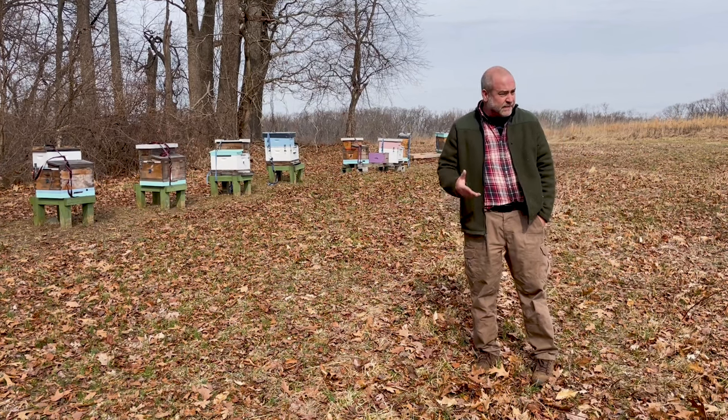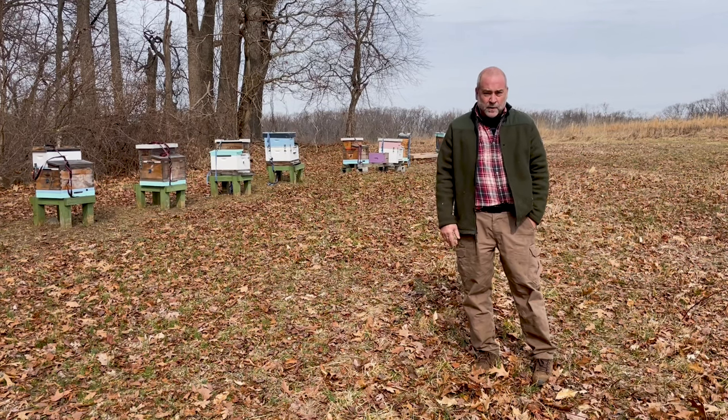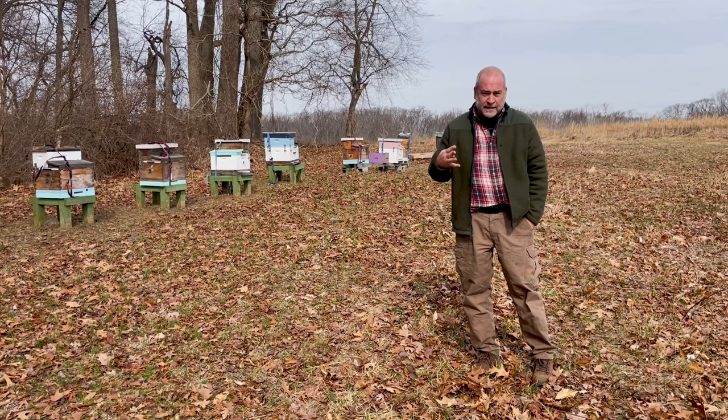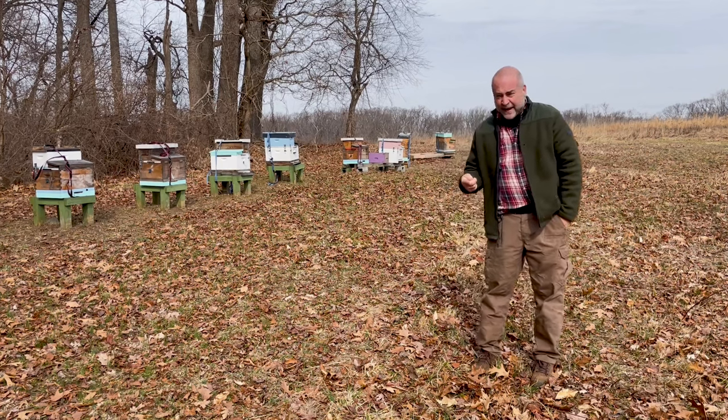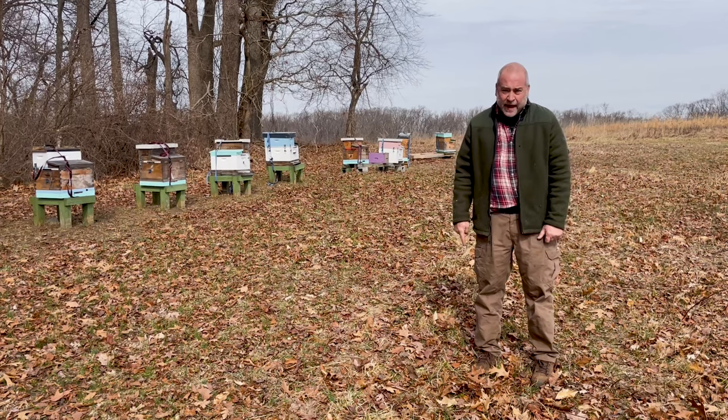Today it's about 55 degrees and the bees are flying, so we're going to do our first hive inspection of the year on a one queen keeper hive. When we do the inspection, there are basically four things that we're going to be looking at. First, bees — how many frames of bees are there. I expect to see somewhere about five to seven frames of bees in most of these hives.